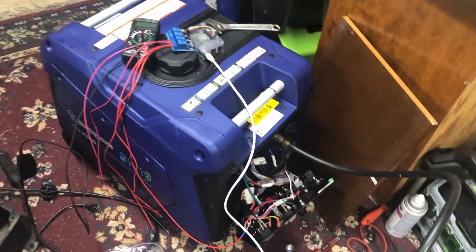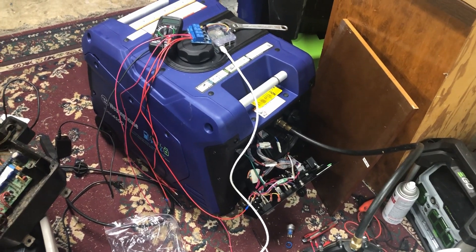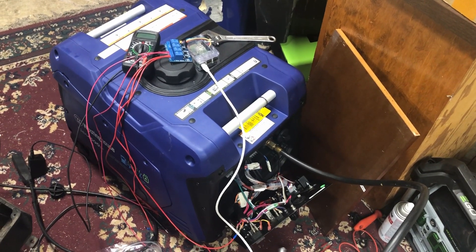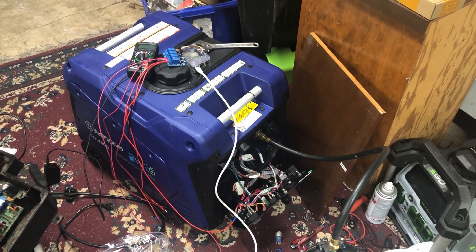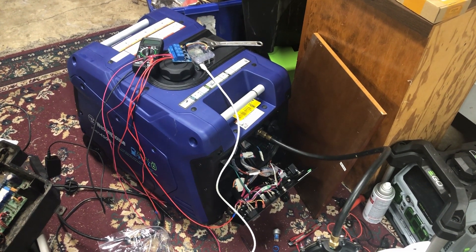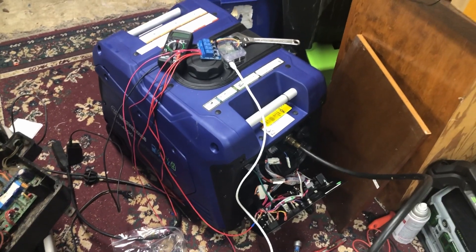I'll be able to start this generator and run it for half an hour or an hour until the batteries are charged back up again, and hopefully stop it automatically and let the whole thing sit for a couple days, then turn it back on again when we're ready to charge the batteries back up if we're getting bad weather.